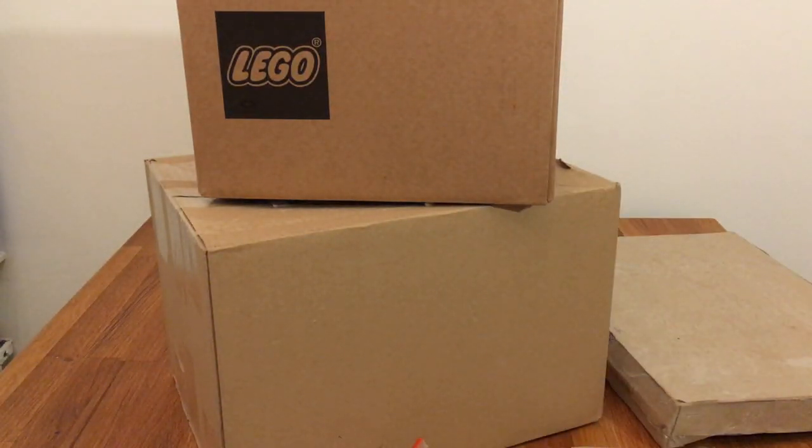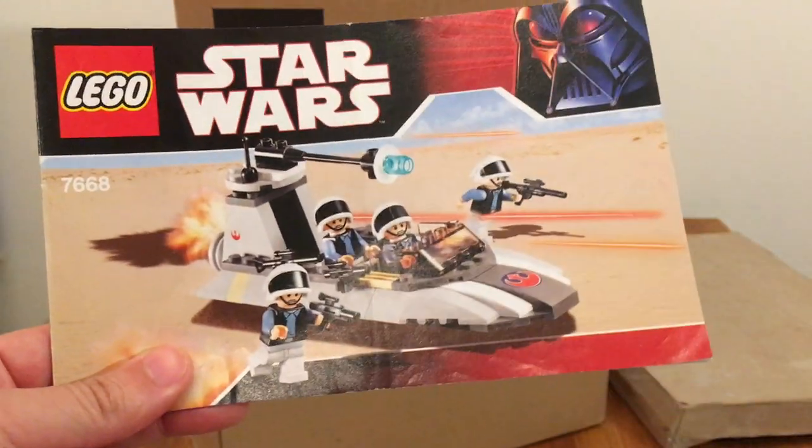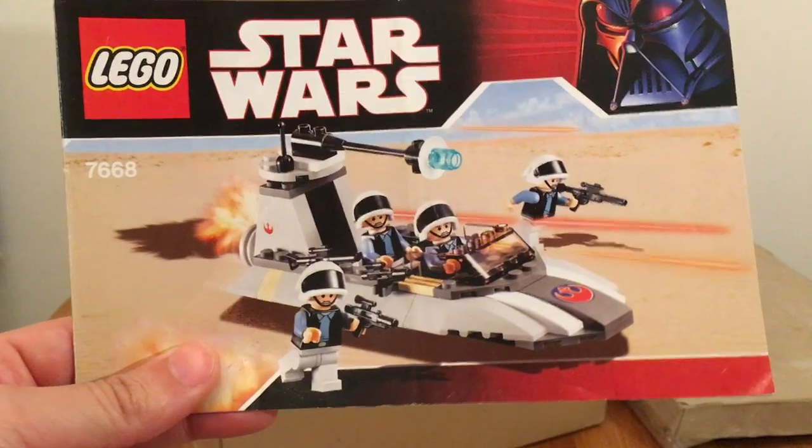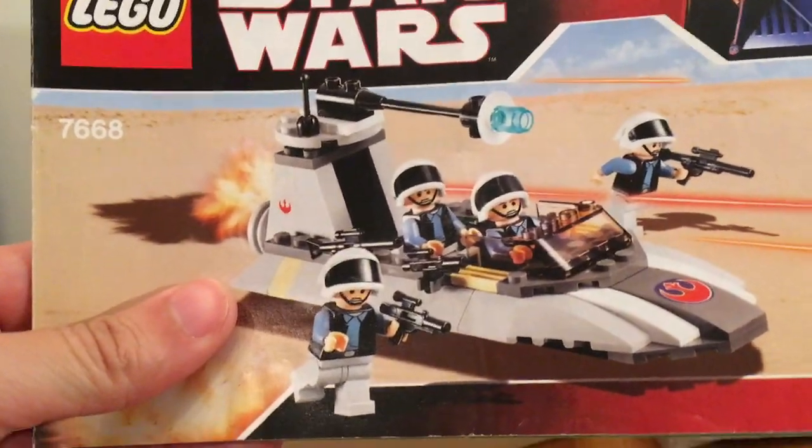Another one is set 7668. I actually got this one a few hauls back. It has four rebel troopers, which is great - of course to build my rebel army.